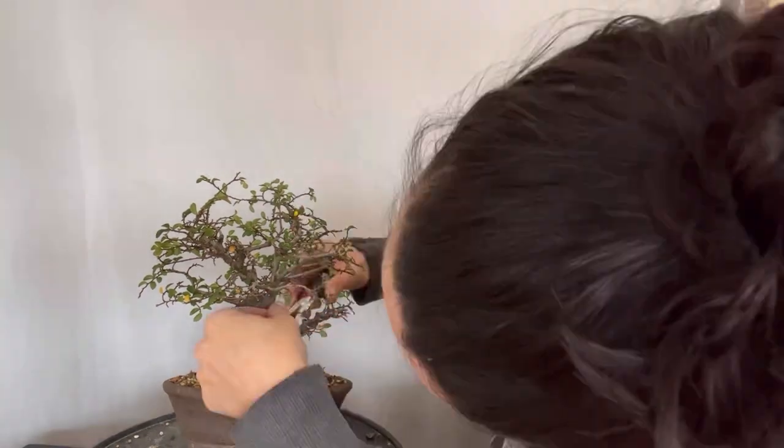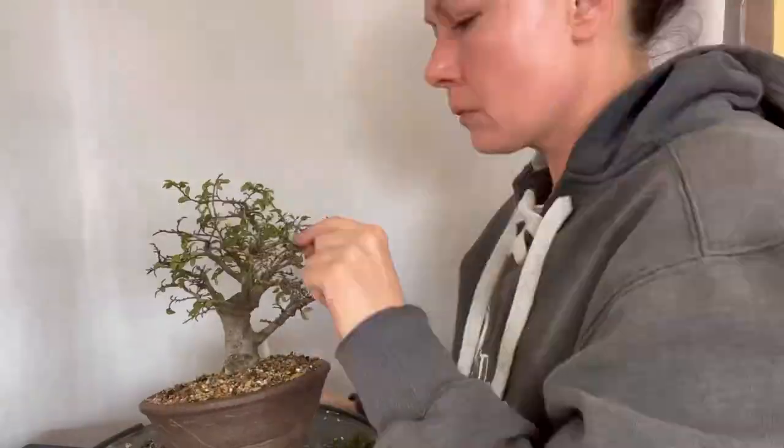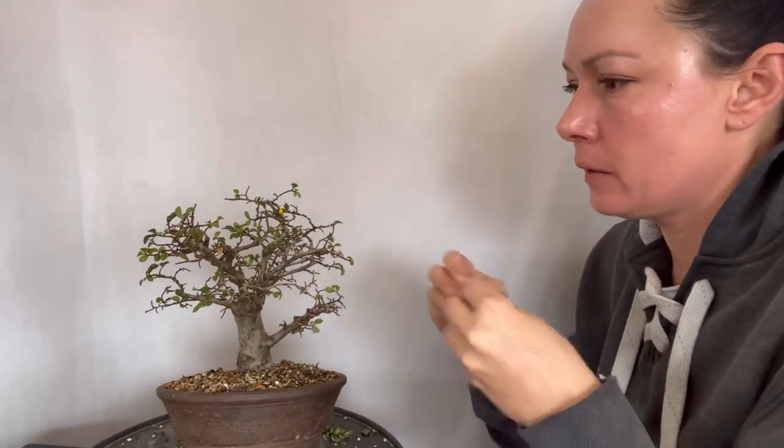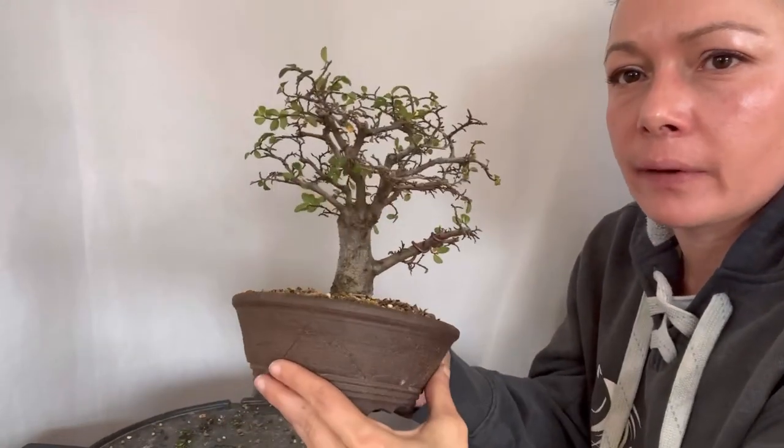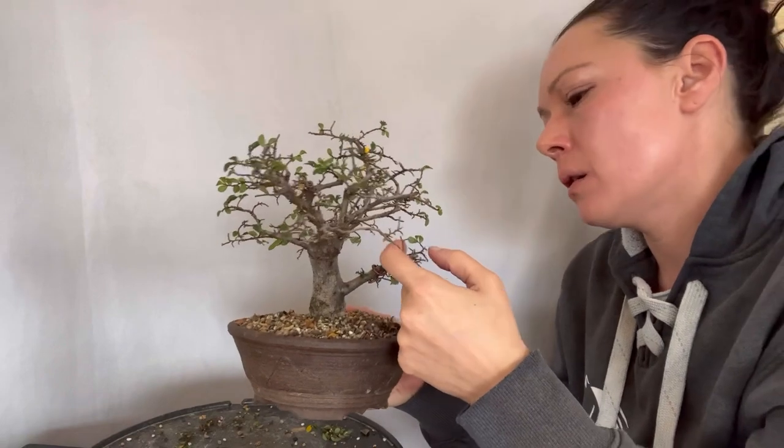I'm going to go into fast caffeinated mode and work through bringing this structure back. The pruning of the structures we allowed to elongate last year has been cut back to continue developing finer ramification and branching within this tree. This is how I'm developing it as the front. We may do some work on this branch later and may pull this one down with a guide wire.